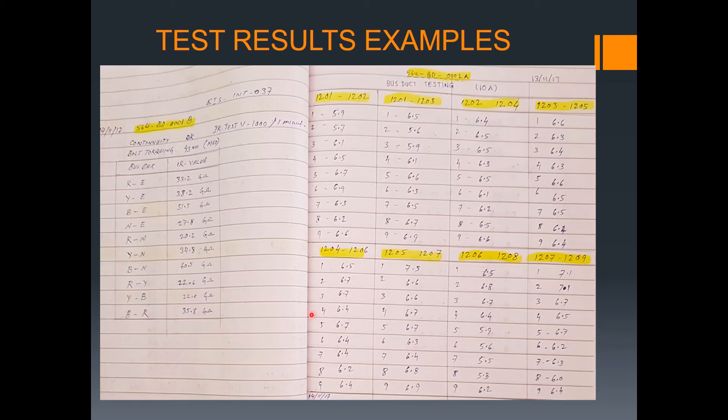This is a sample of the test results. As you can see, bus duct 001B and bus duct 001A — there is a sequence: one, two, three, four, five, six, and so on. For every joint — say 1201, 1202 — you may have around nine connections per joint, then 1203, 1204, and 1205. The bus bar IR value shows red, yellow, blue, and neutral readings in gigaohms from both continuity and IR tests.